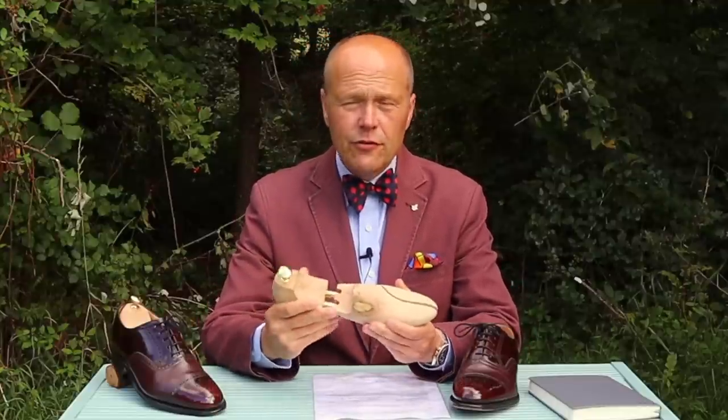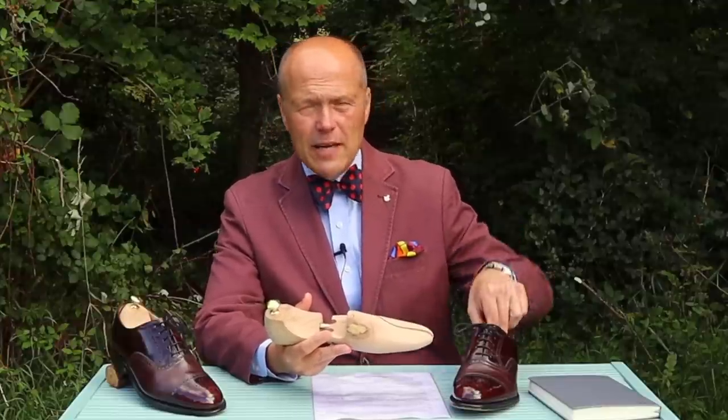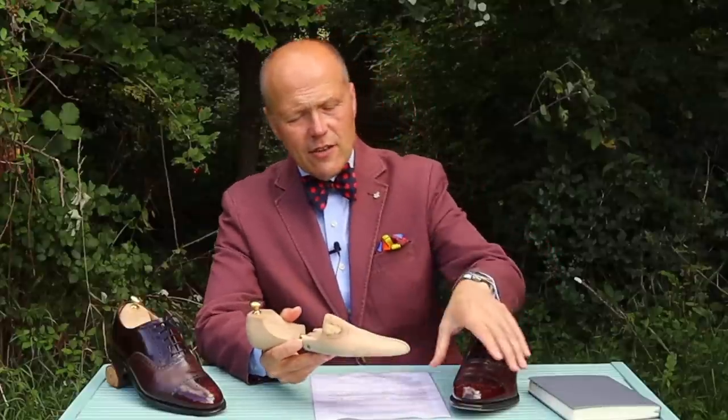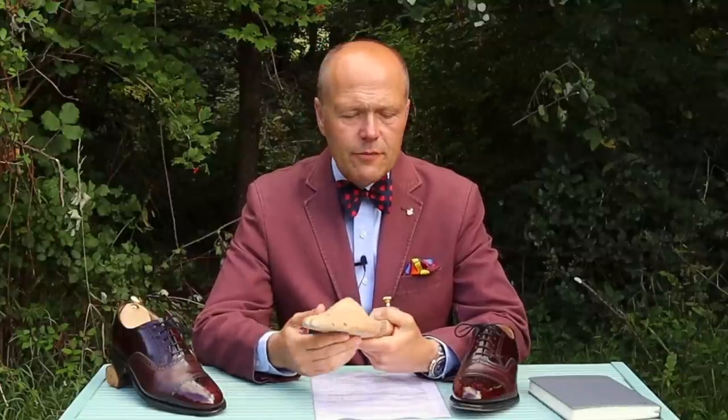Looking at my Grenson shoes here, these are the sort of things I would recommend. The answer is no — you don't need special boot trees at all, because the only additional part you'd be supporting is the elevated ankle area, and that's not necessary. It's the foot area where we're seeking to maintain the integrity and shape, and this is where the shoe tree comes into its own. A quick reminder: we want the shoe tree ideally to be made of cedar, though you often find them in beech. Cedar is preferable because it's a porous wood with a rather pleasant odour.